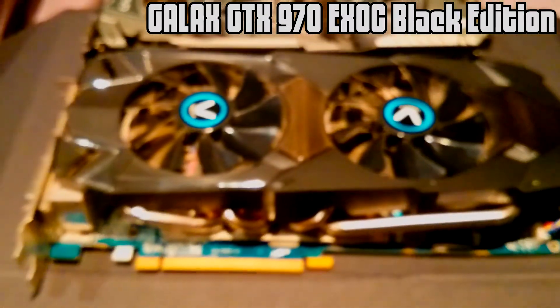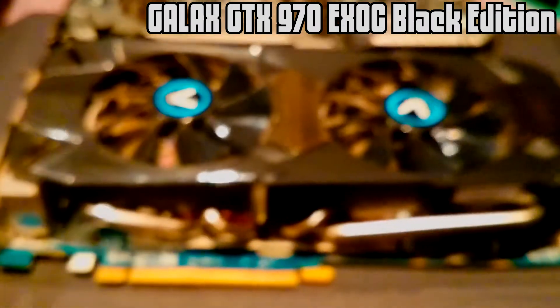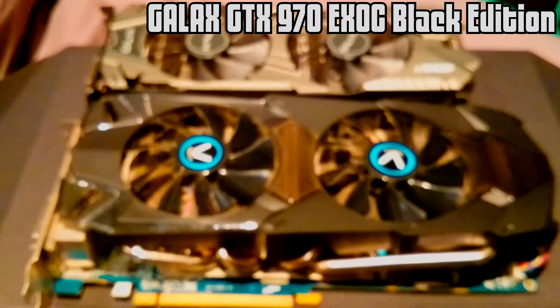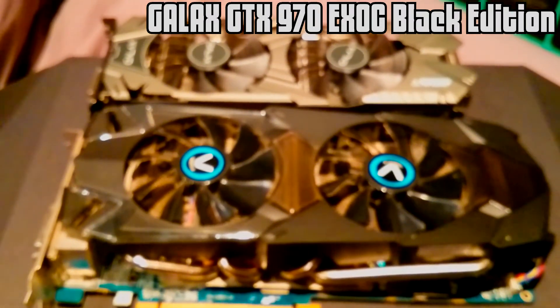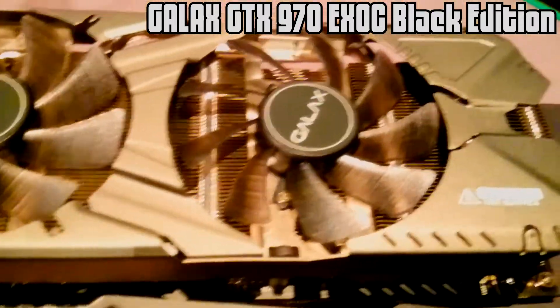Just a bit smaller. That is the 7970 — it's not focusing for some reason. There it comes now. That's my previous card, and that is the new one.